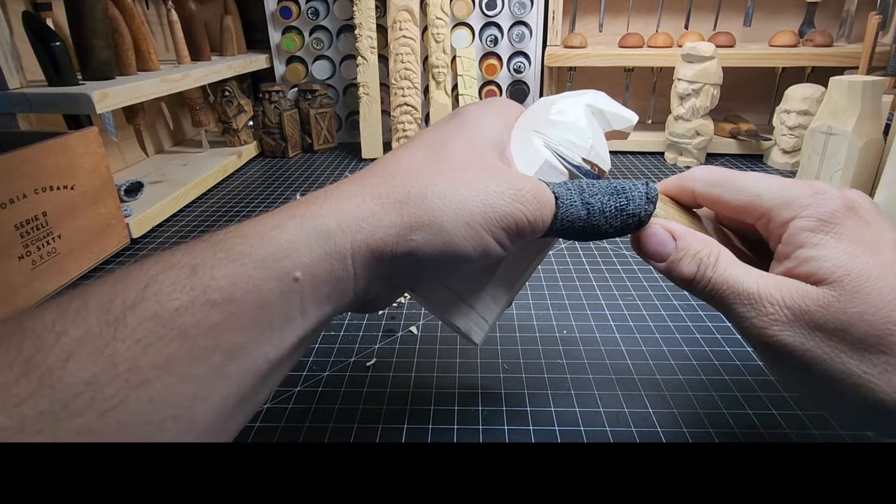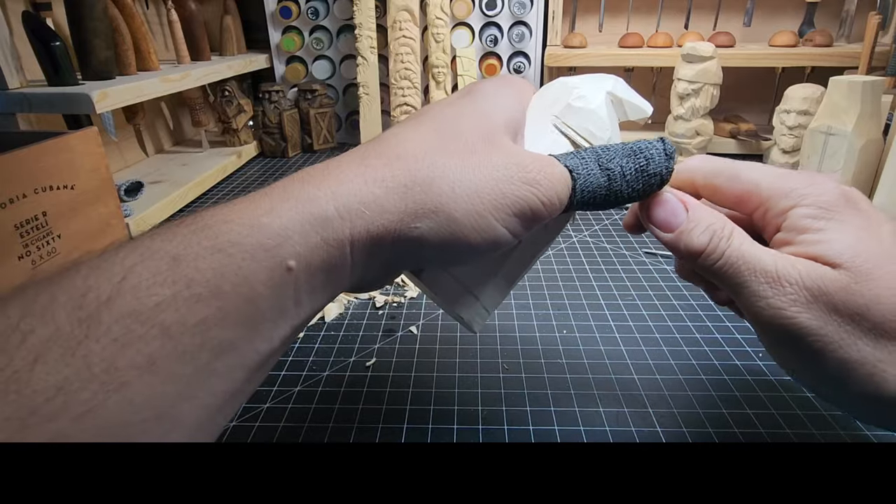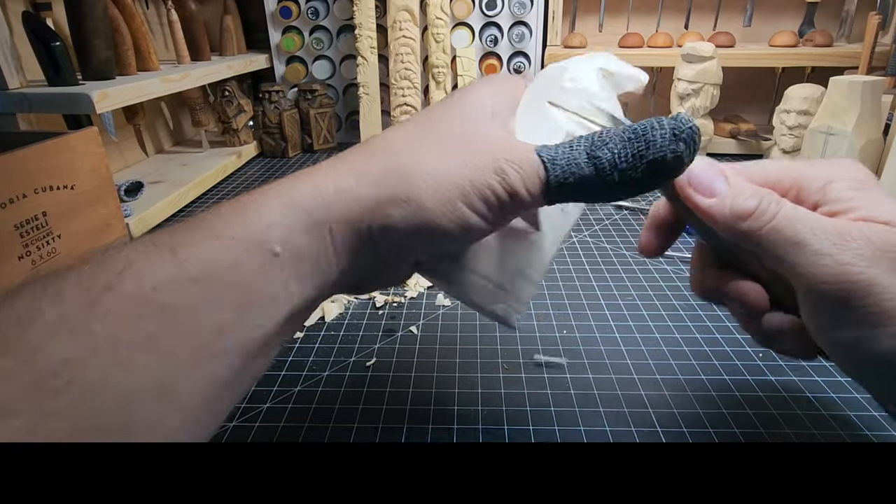All right, we're making progress. Let's go ahead and start defining that hat. We're going to stop cut along the base of the hat and then carve up to it — that's all we're going to do, all the way around the head.